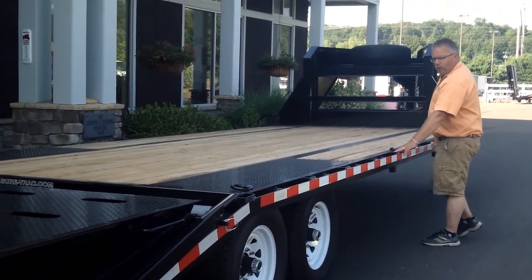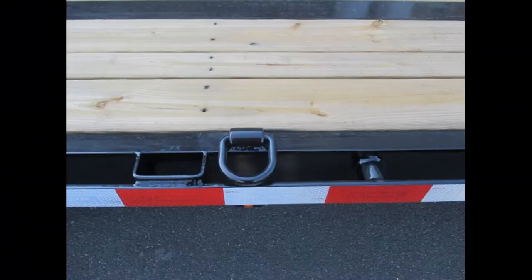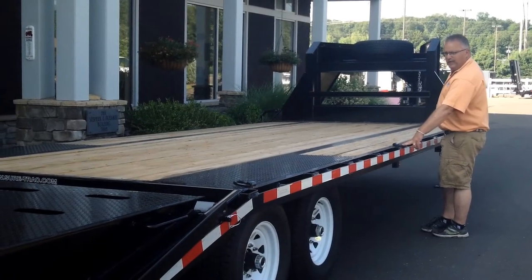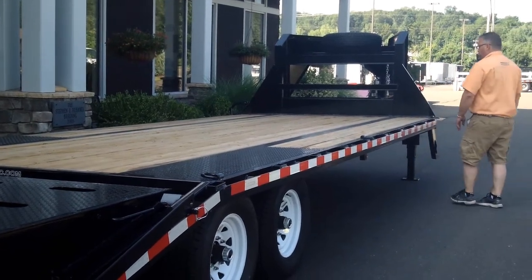Stake pockets are 24 inches on center, with chain spools in between the stake pockets. So basically every one foot on center you've got a support for your rub rail. There are eight D-rings on the trailer in addition to the stake pockets and chain spools, which is a very nice feature.